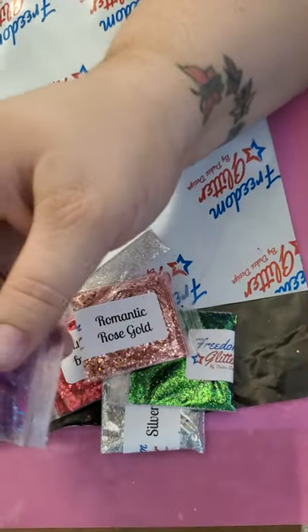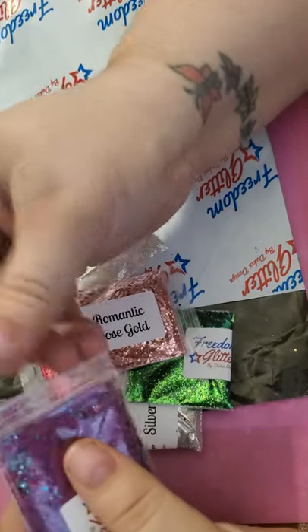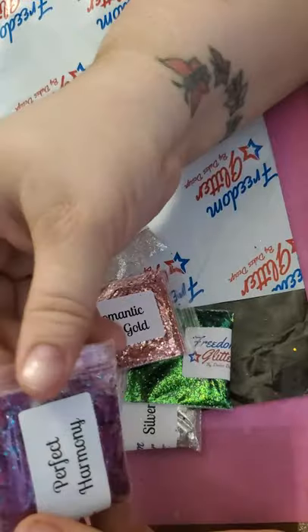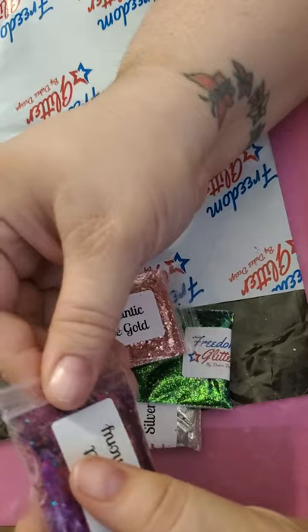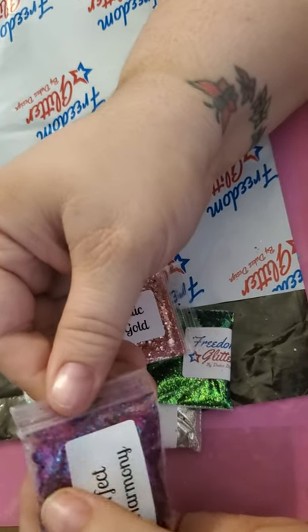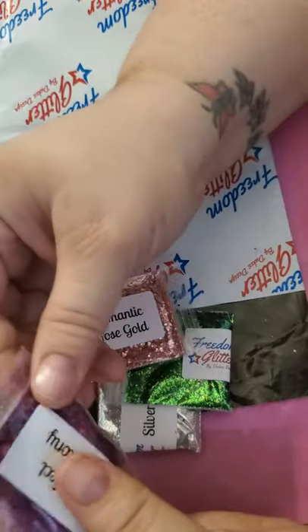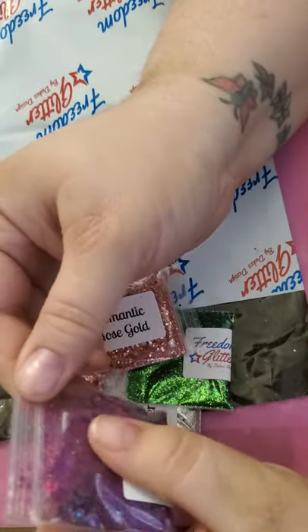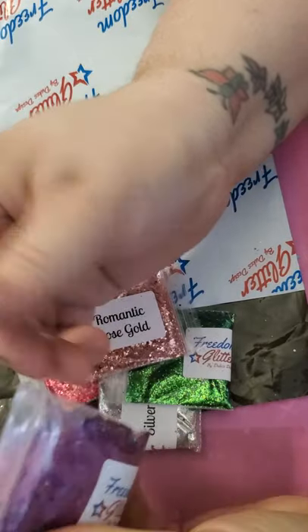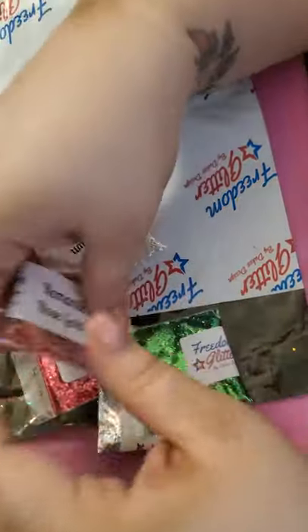Up until now I haven't used any chunky glitters really, so this is new for me. We've got Perfect Harmony and it's a holographic purple with some hexagon chunks in it and some blue medium sized chunks in it. That's awesome. And of course, you know, glitter gets everywhere — so that's okay.